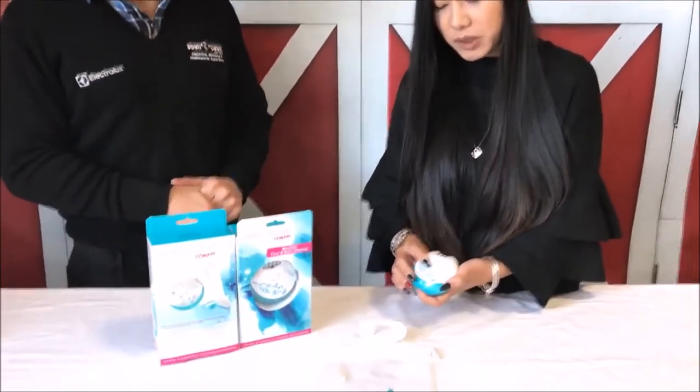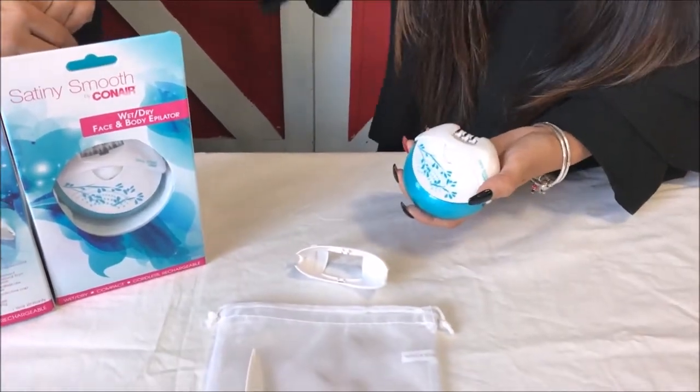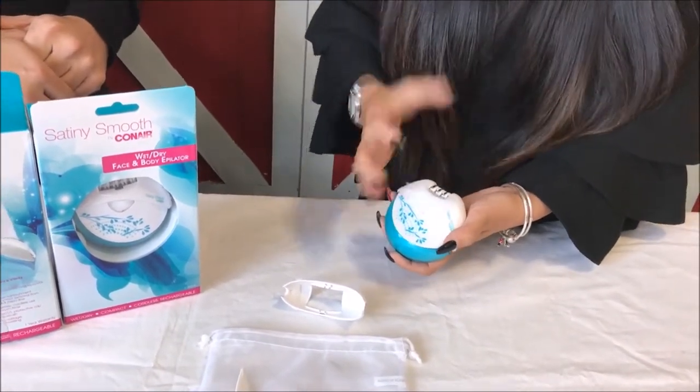There's also a light on it. Especially when you're doing your underarms and it could be hard to see, there's a little light that when you press the button it will turn on so you can see a bit better.